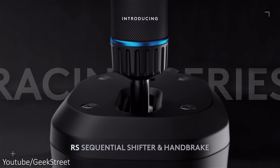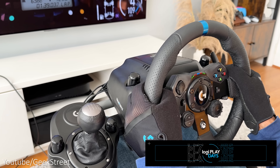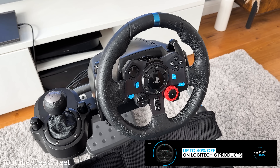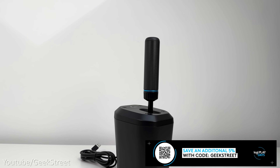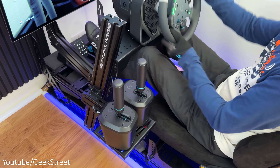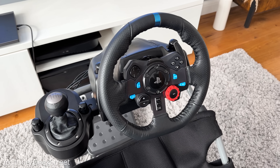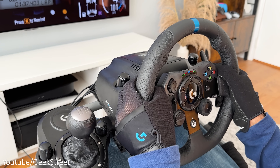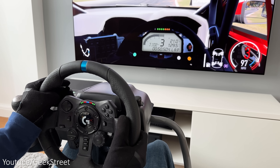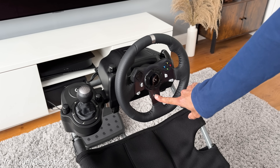The RS shifter and handbrake is compatible with all pro series wheelbases and connects directly via USB-A. For the entry-level G series wheels — the G923, G920, and G29 — you'd need the Logitech racing adapter for PlayStation or Xbox, and only one RS shifter and handbrake can be connected at a time. You can connect it directly to a PC for other ecosystems, but there are titles on G-series wheels that won't support it, including Assetto Corsa, Assetto Corsa Competizione, Forza Horizon 3, 4 and 5, Forza Motorsport, and Gran Turismo 7, as those titles have locked gear shift controls. Rally titles are supported however.